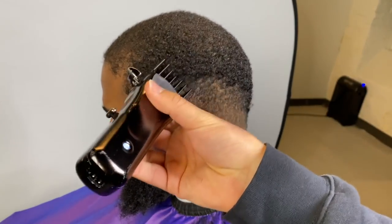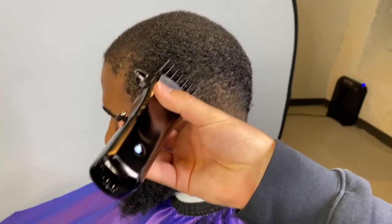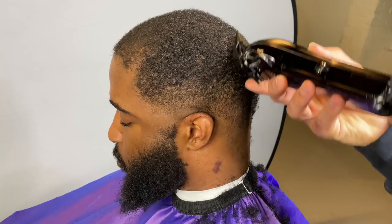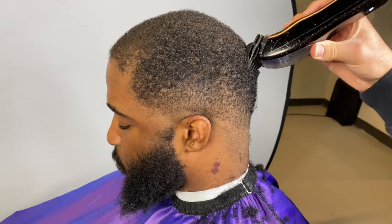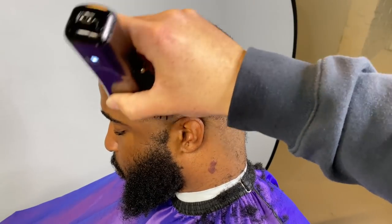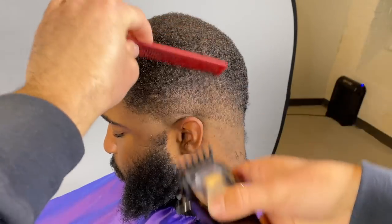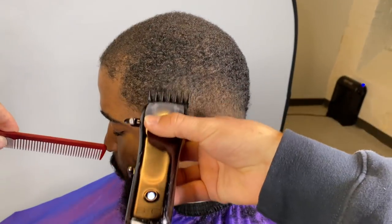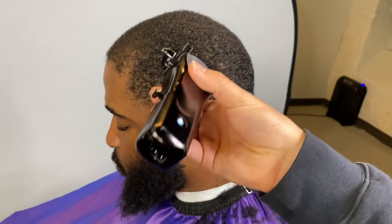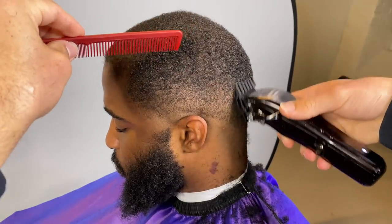Next, grab your two guard — the lever is fully closed — and I'm just debulking the side of his head. Now I have my one and a half guard, going with the grain. The hair on the diagonal part of his head is more dense than the top, so we're going to lower that area. One and a half guard, lever fully closed, going against the grain. As you can see the blend is already coming together.